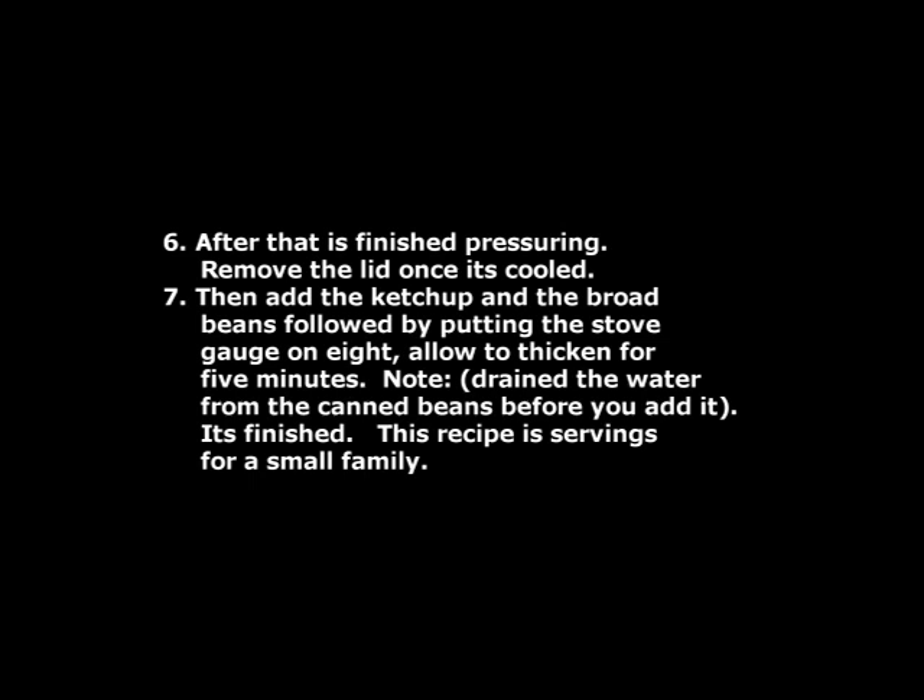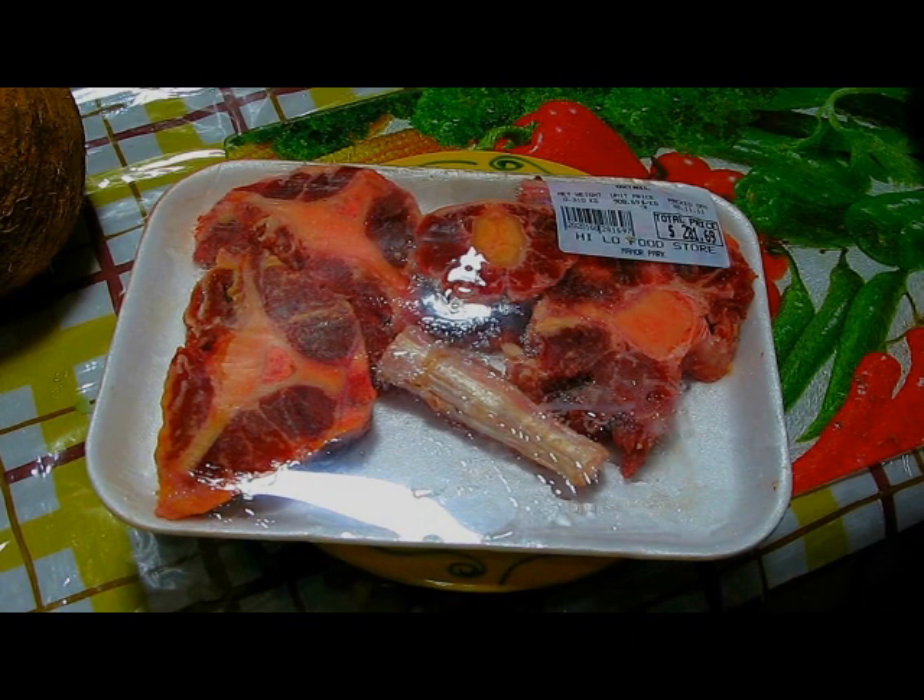After pressuring is finished, remove the lid once it's cooled. Then add the ketchup and the broad beans, followed by putting the stove gauge on 8. Allow to thicken for 5 minutes. Drain the water from the canned beans before you add it. It's finished — this recipe serves a small family. Now let's cook oxtail and broad bean or butter bean.